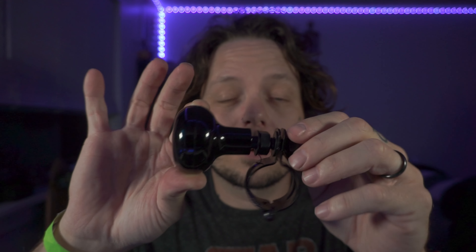Next thing you're going to need — I got this off Amazon for like eight bucks. They're called suicide knobs. They go on steering wheels, golf carts, cars, really anything.